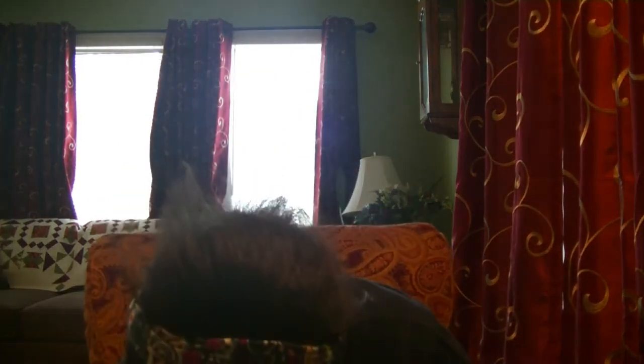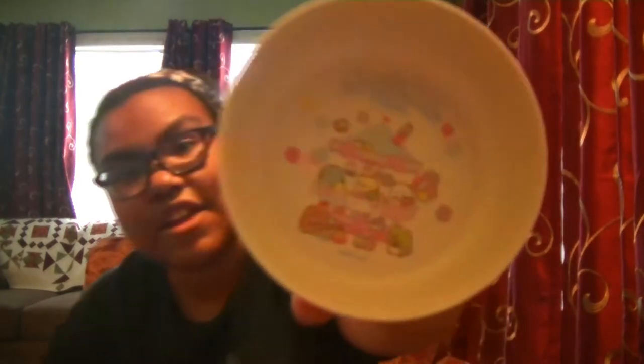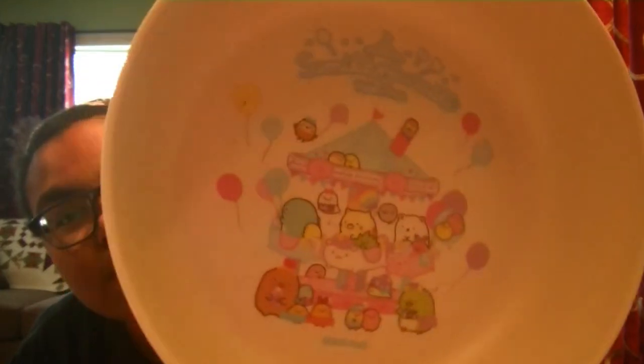Speaking of Sanrio characters, we have another Sanrio character item. Oh wait, it's not. It's Sumikogurashi. So we have a Sumikogurashi bowl, and it's Tapioca Park. That is super cute. I love this design.